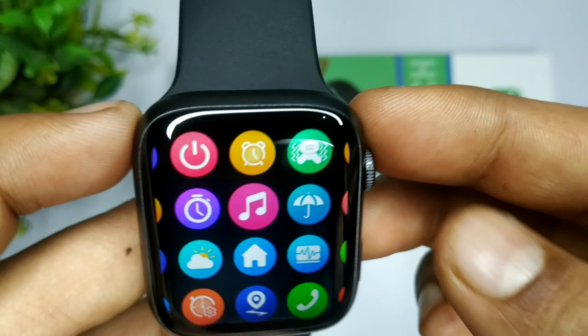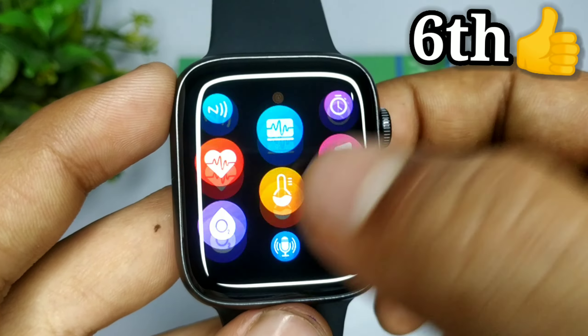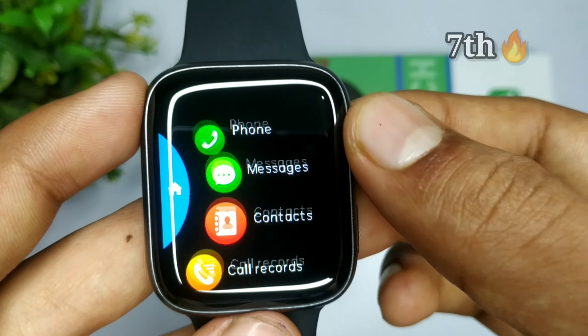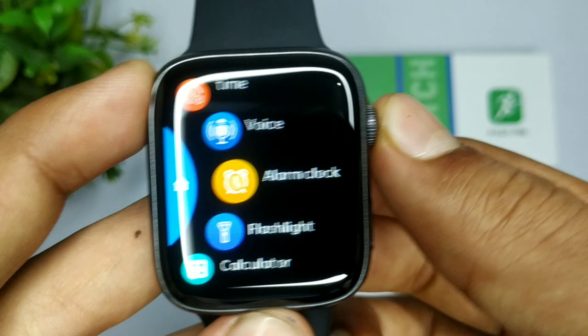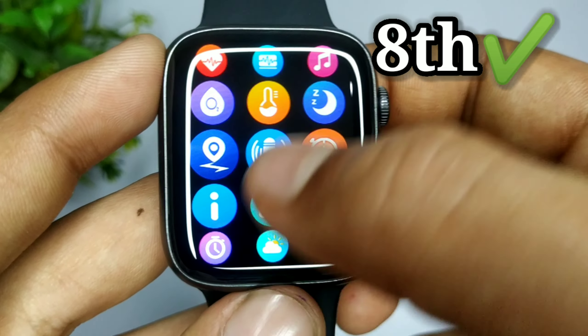Made in China watch होने की वजह से इसके अंदर आप GPS का इस्तेमाल नहीं कर सकते। बाकी जितने भी features होंगे, आप सब का इस्तेमाल कर सकते हो — GPS को छोड़ के।